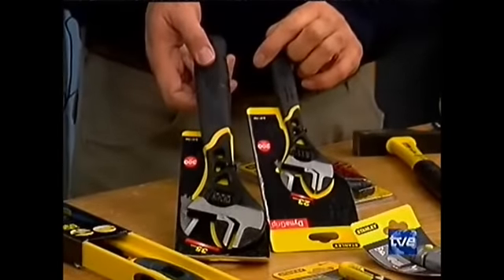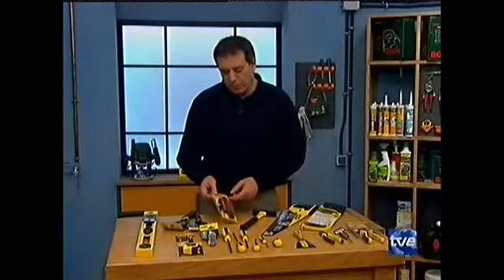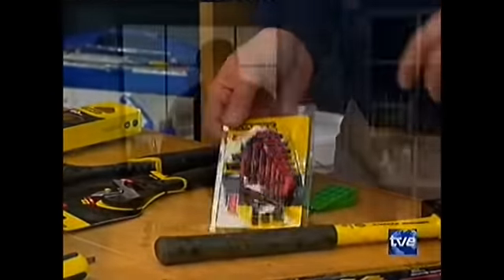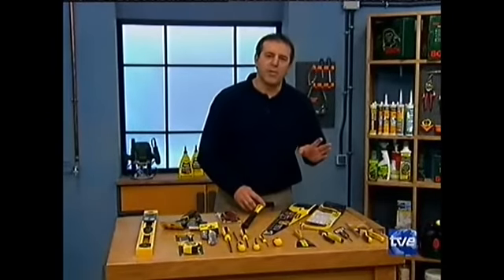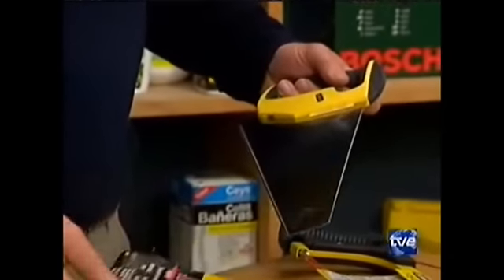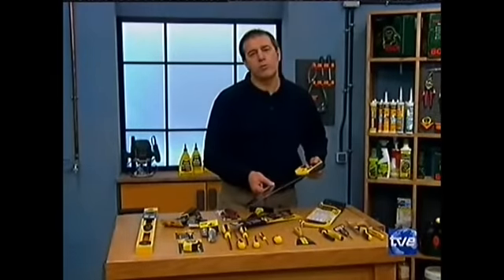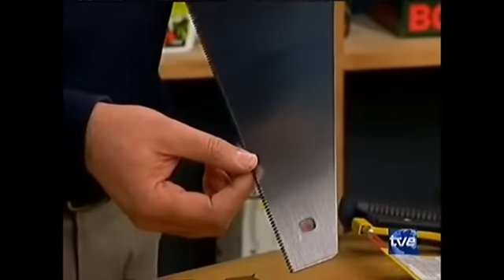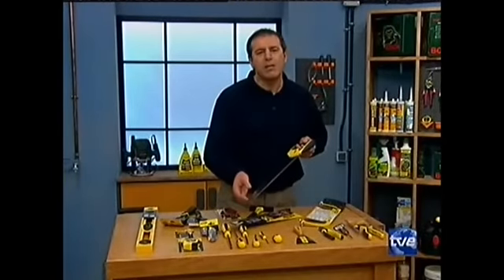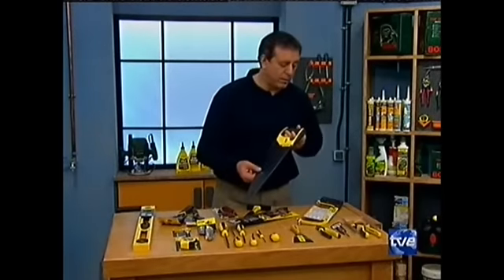Llaves inglesas: son muy importantes para todo lo que tiene que ver con fontanería. Conviene tener también un buen juego de llaves Allen, que nos van a permitir montar muebles y ese tipo de cosas. El martillo, cómo no, este ni os lo presento. A nivel de corte, todos esos cortes que hacemos con herramientas eléctricas se pueden hacer perfectamente a mano. Leo y Alex utilizan serruchos como este tipo, con dientes que permiten cortes muy finos, con muy buena salida para todos los lados. Realmente hacen un servicio muy interesante.